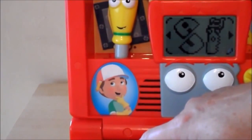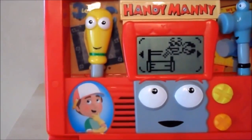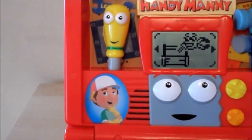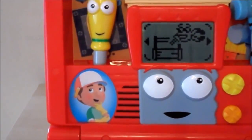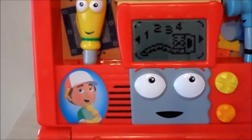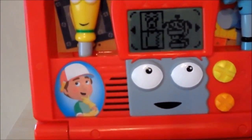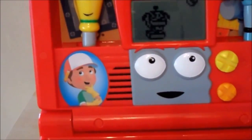Fix the letter. Jump in. Stretch his numbers. Fix the picture.